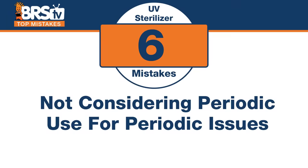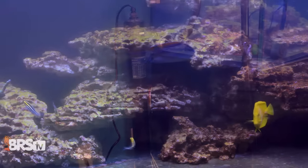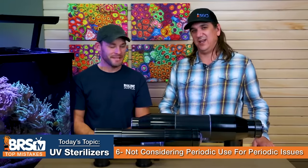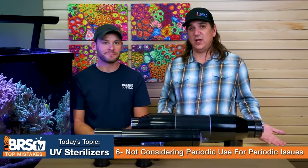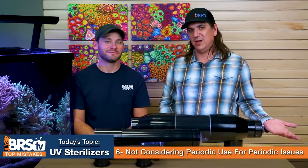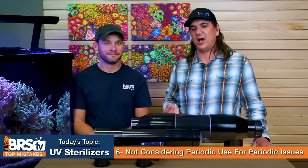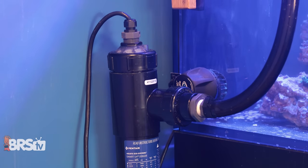Number six: don't make the mistake of not considering a UV sterilizer for periodic issues and putting it on your tank temporarily when those issues arise. Classic case — on our 750 XXL we had a dino outbreak, pulled one of these out, stuck it in the tank, and it helped solve the dinos each and every time. We didn't want to re-plumb the tank, but I could just take a hose, feed it into the tank and back out, creating a closed loop. It may not look pretty but it'll actually solve your problem.